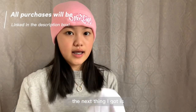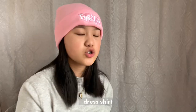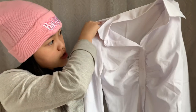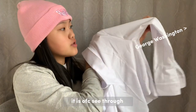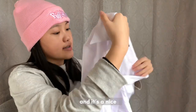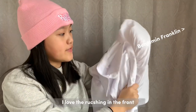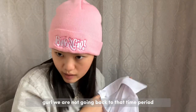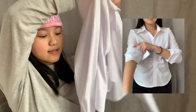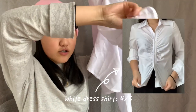The next thing I got is this white ruched dress shirt in an extra small. I love the ruching in the front. It's a really nice base piece. This part has buttons and a double layer of fabric.